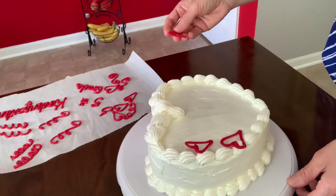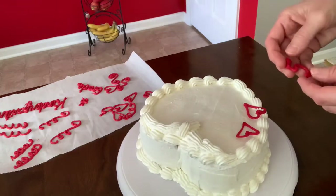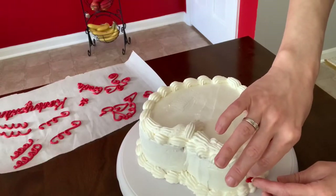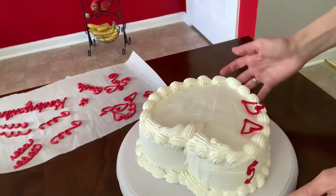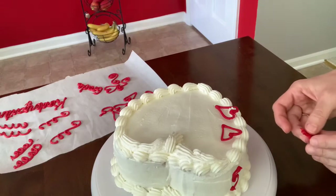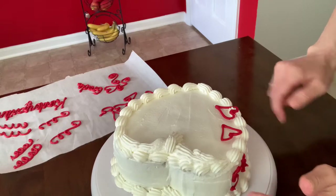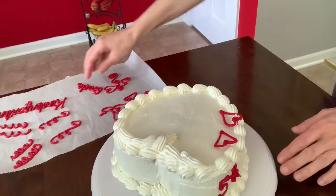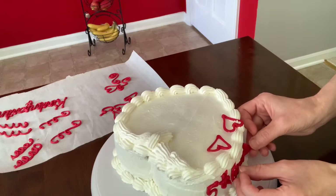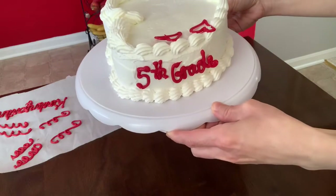I'm going to put my fifth grader decoration here — fifth grader on one side. Here we go. And the word gray — fifth grade.